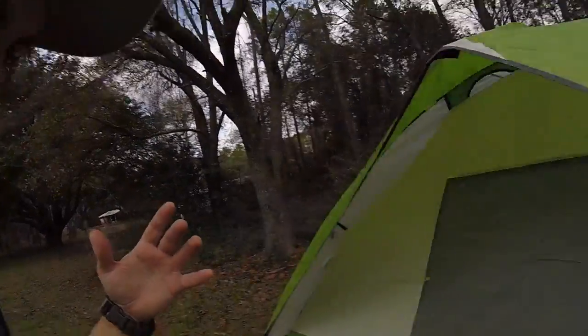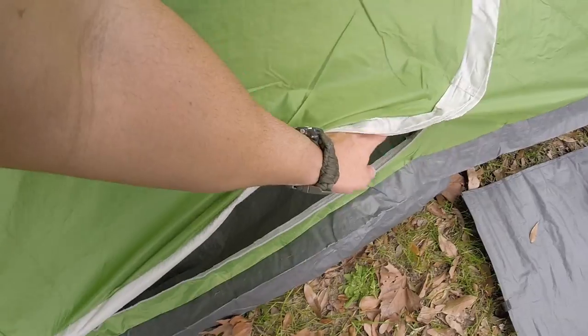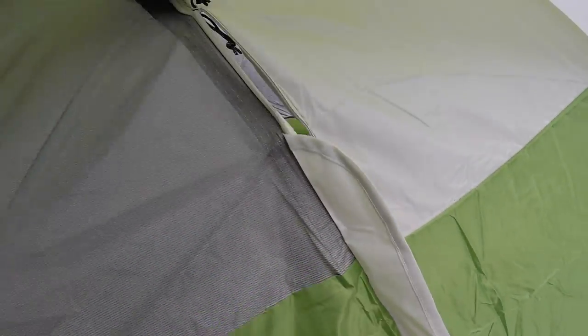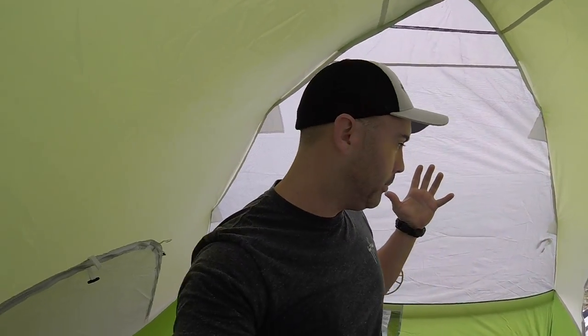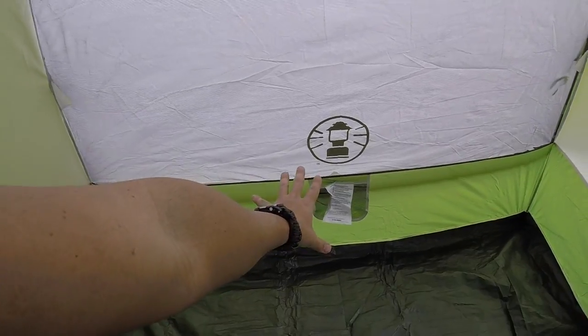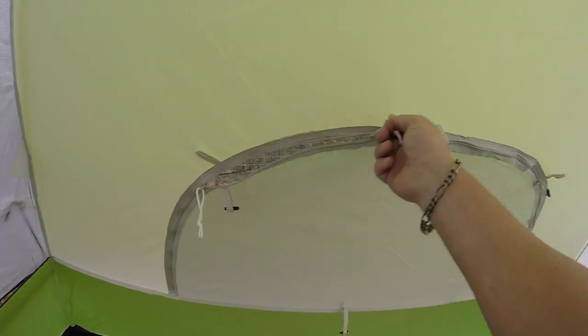Here's the door. Here's the inside — and I am standing up. We've got a storage pouch right here, another pouch right there, and this back door here.